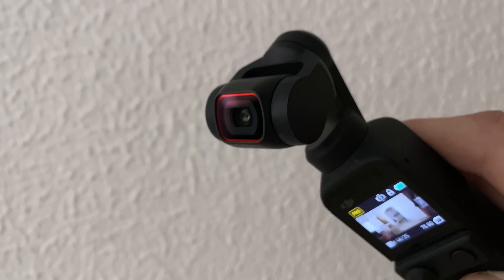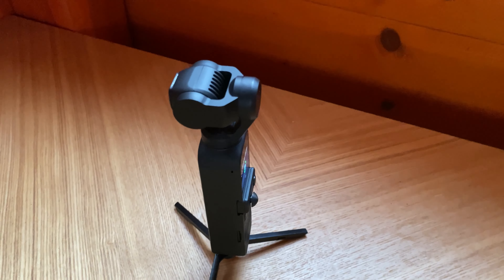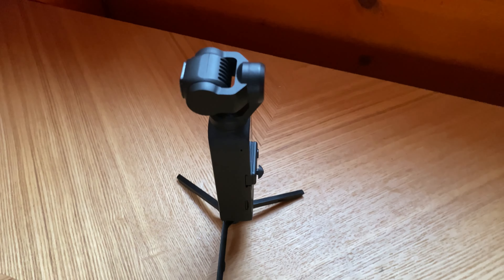The main advantage of Pocket 2 is its 3-axis gimbal — especially when the camera is so small. It's much better than shooting on a phone or on some kind of camera without a stabilizer.